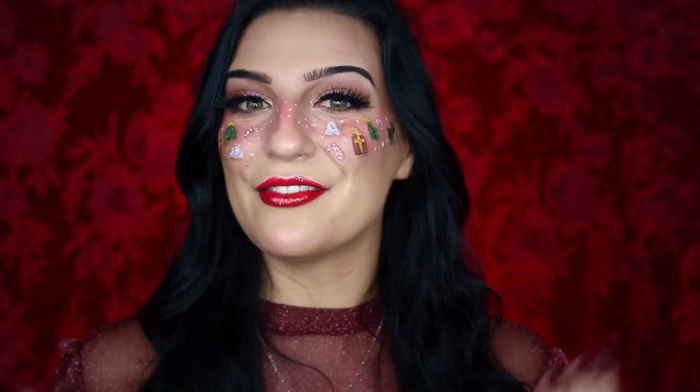I did do a look similar to this back in 2019 — a little gingerbread blush makeup tutorial. So I feel like this is a fun easy way to add a little bit more festivity to your makeup, and I'm really happy with how it turned out. I just think it's so much fun and definitely really fun for Christmas. So if you're interested in seeing how I achieve this Christmas blush makeup look, just keep watching.